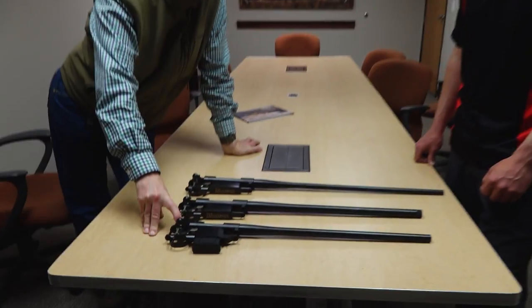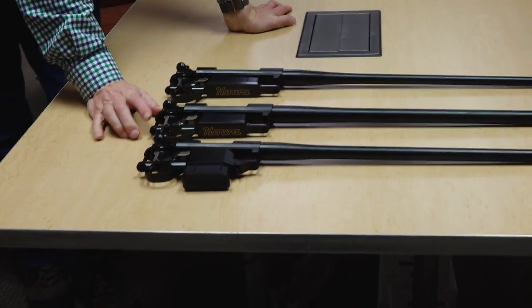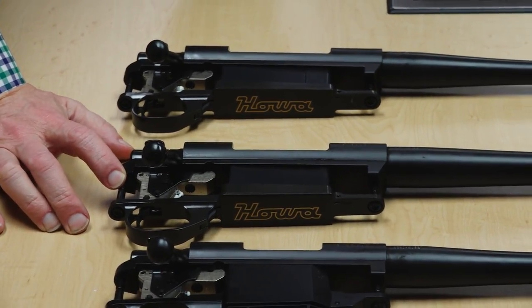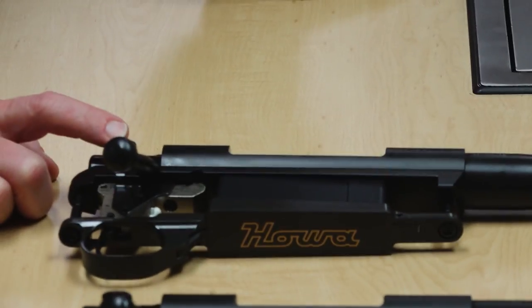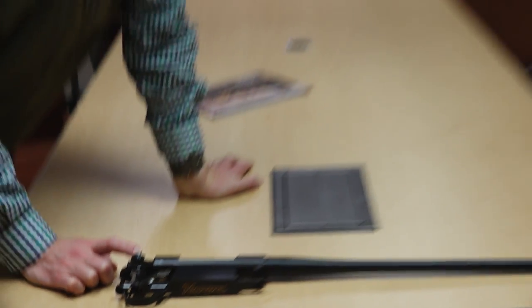It looks like here we've got a mini-action that you guys sell like hotcakes. Here we've got a short-action — I'm a short-action caliber guy. And here we have either the standard long-action or possibly Magnum. That one's a .300 Win Mag, so it's a Magnum.